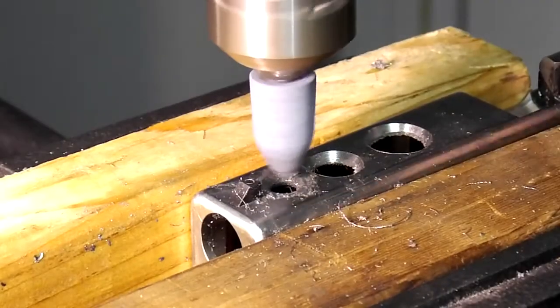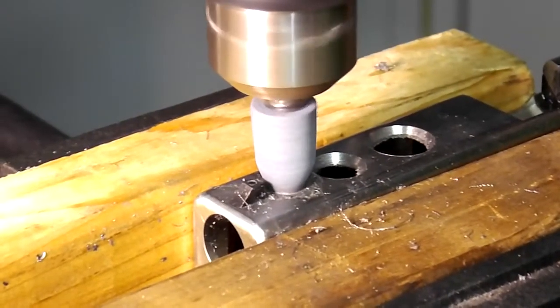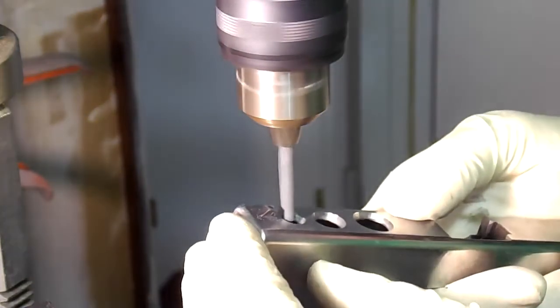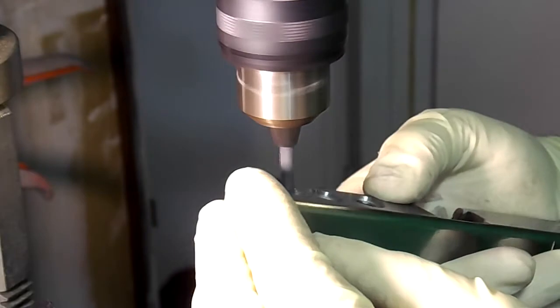Then I used grinding stone bits to smooth out the top of the holes. Next I taped some sandpaper — I think it was 100 or 200 grit — onto the drill bit and used it to smooth out the holes. I further smoothed them out with some 400 to 600 grit.